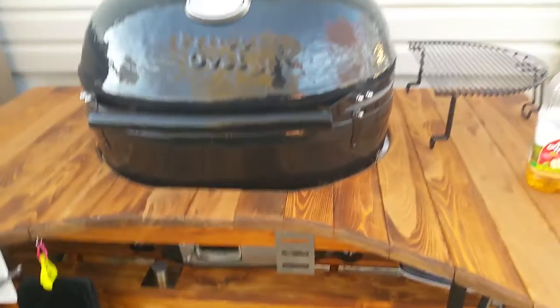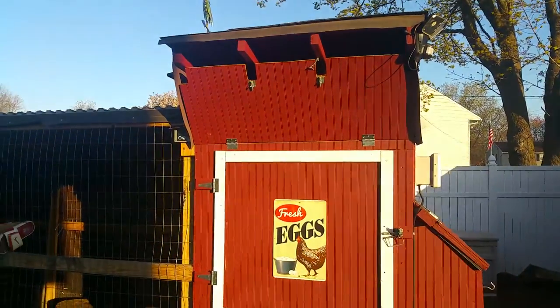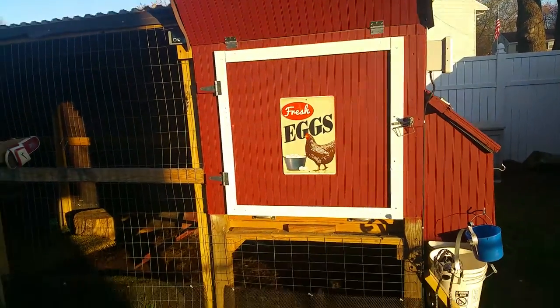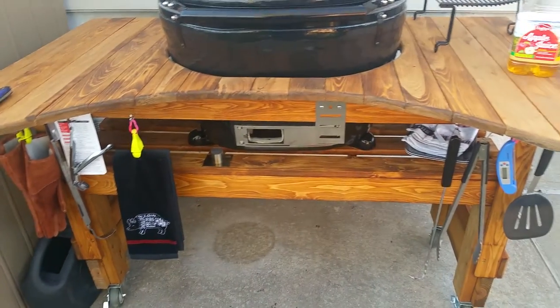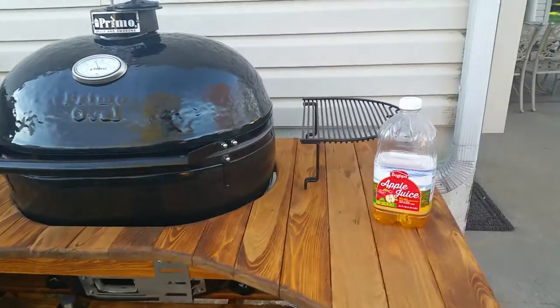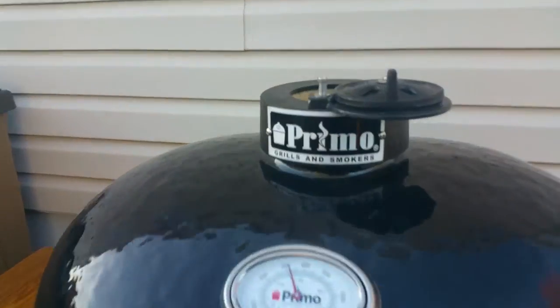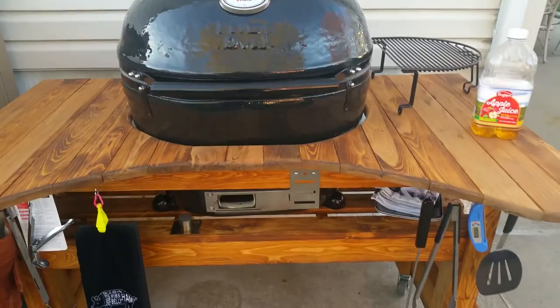Then I'll shut everything down and set up my guru. My chickens are dying to come out — it's not time yet but they are screaming. I'll put up a Part 2 once I get the ribs on and when they're ready. Excited today — my first cook!